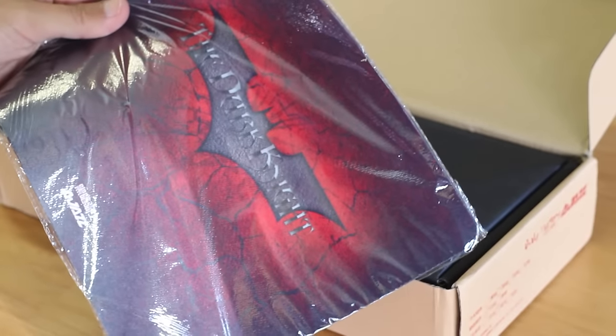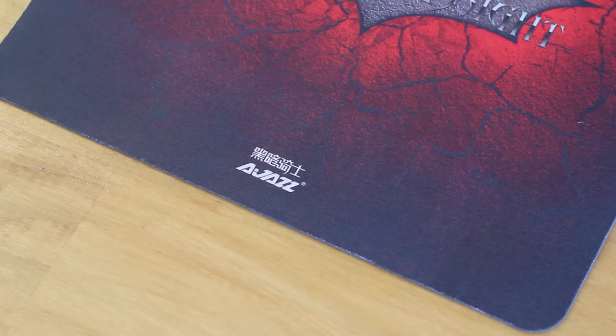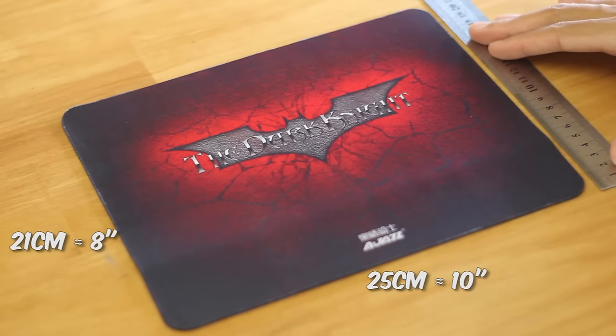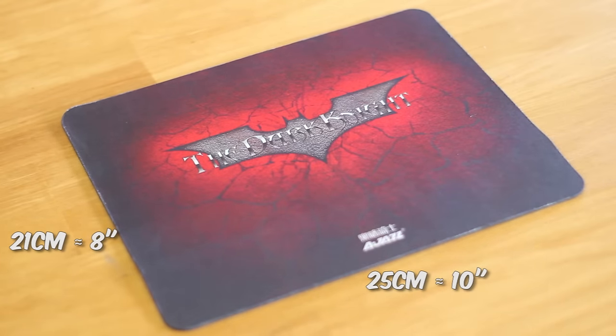We also get this mousepad that straight up uses a Batman logo, but it does have their logo at the bottom. It's just a standard 2mm cloth mousepad with a rubber bottom, 25 by 21cm, so it's quite small. But it is free, and then we get the keyboard itself.